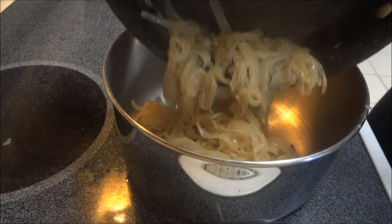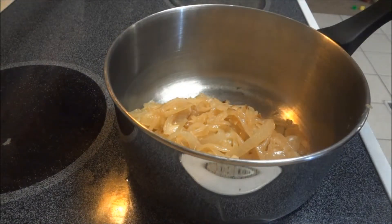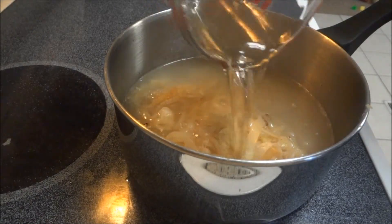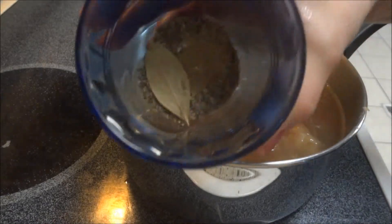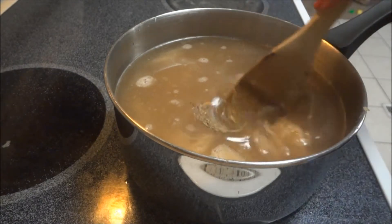Transfer the onions to a large saucepan. Then pour in the water, the wine, and the 2 cans of beef broth. Add in the thyme and the bay leaf, and stir everything together, then bring it to a boil.